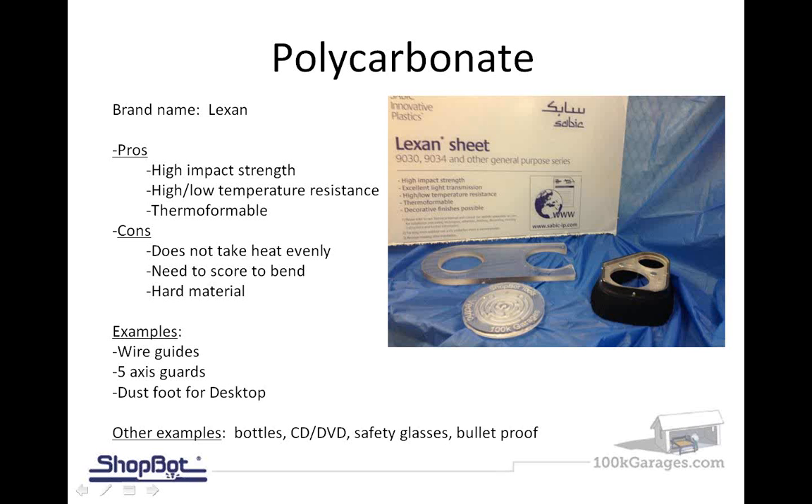You can also see two different dust feet here. There's the dust foot for the automatic tool changer on the left — just cut and ready to go — and on the right is the desktop dust skirt, which already has the skirt on it. So why do we choose polycarbonate to make these? Let's start with the pros.